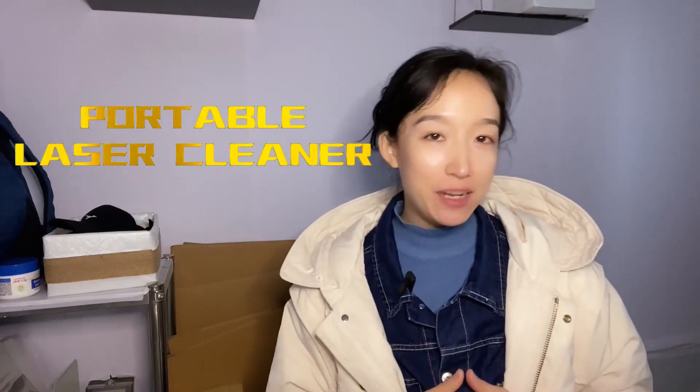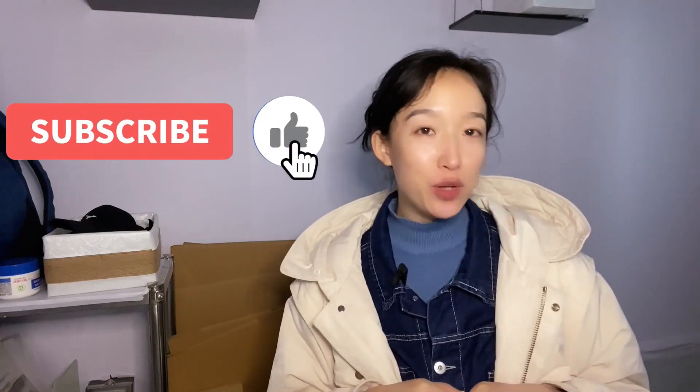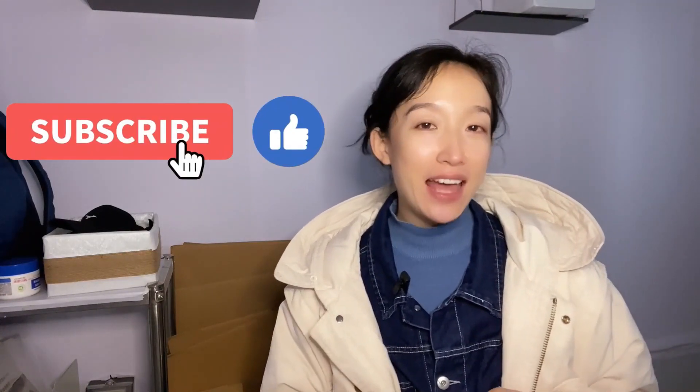Hi, Clara here, glad to see you again on my channel. Today we are going to introduce a portable laser cleaning machine — no gas, no water. Please subscribe to my channel if you are new here; you can get whatever you want to know about industry lasers. Let's get into the main chapter.